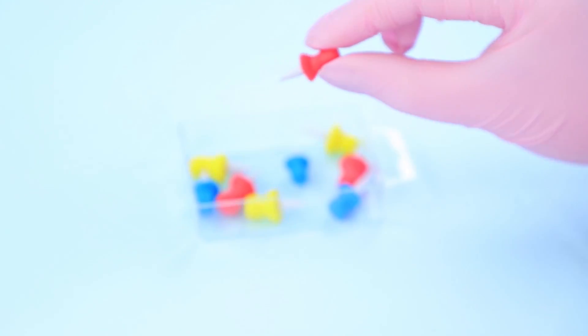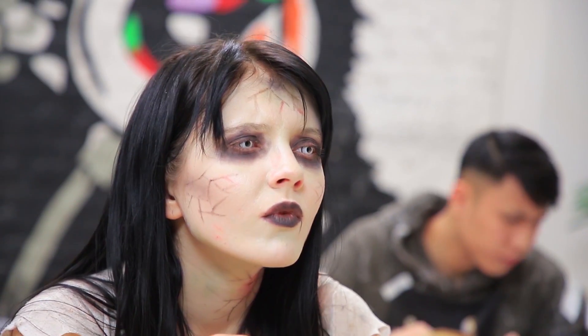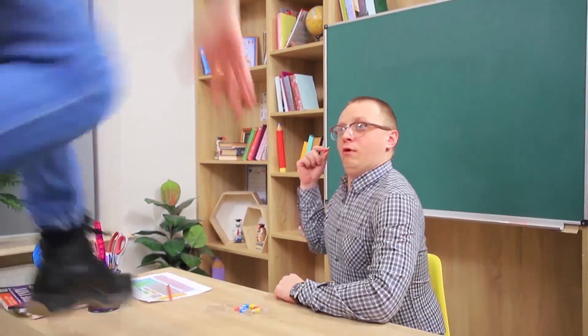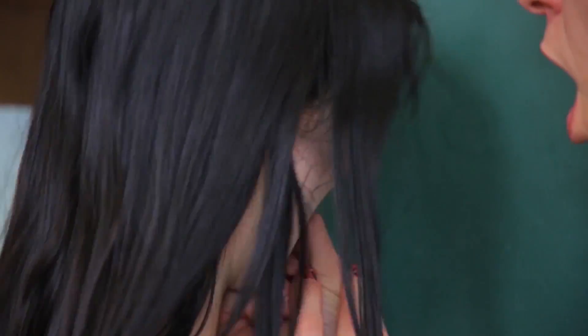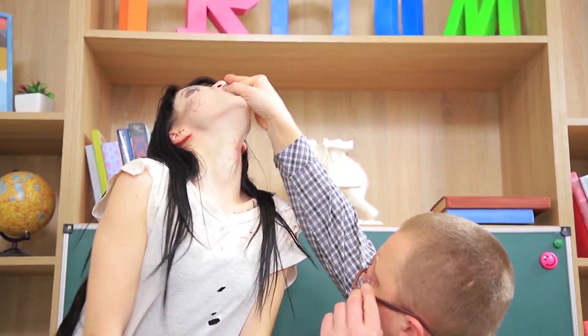Put the pushpins into a box! Professor, that's a great prank! But the zombie was so impressed that she decided to try some pushpins, too! Give that back! Oh, how terrible! I bet Mr. Plumbum will end up missing some fingers!